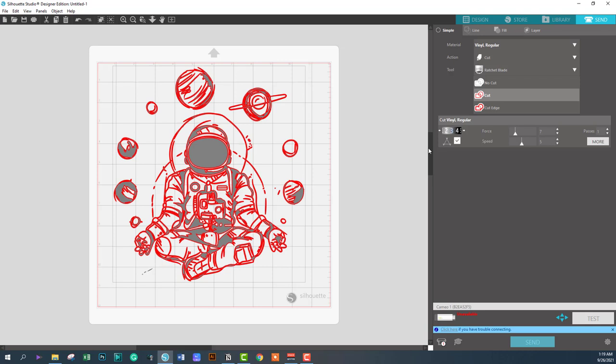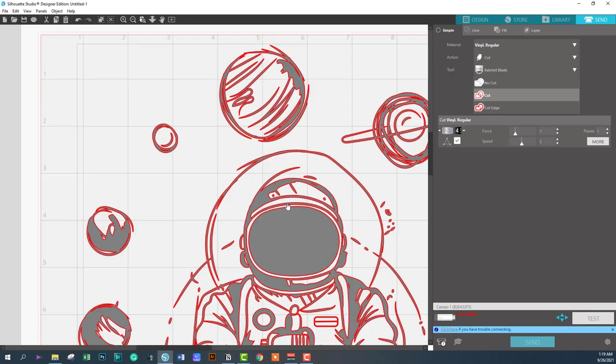A few things to note to make sure that your image will cut out right: it's good to always spot-check by zooming into your image and making sure that your cut lines are set up properly. You don't want to mess up any vinyl — vinyl can get expensive if you have to use too much of it by making careless mistakes.